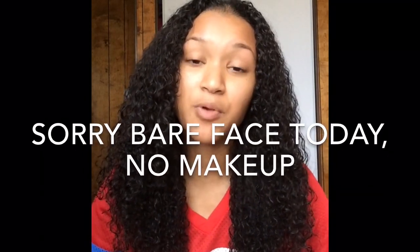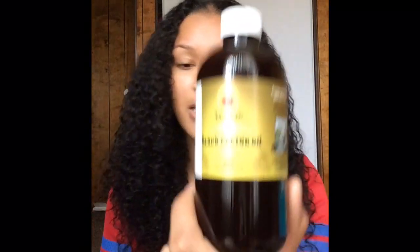Hey everyone, welcome back to my channel. I'm bringing you this video because I am going to be starting a new challenge for myself. It is called the three-month Jamaican Black Castor Oil challenge. This is what the bottle looks like — this one's a hundred percent natural, no sulfate, and it's the Tropic Isle Living.